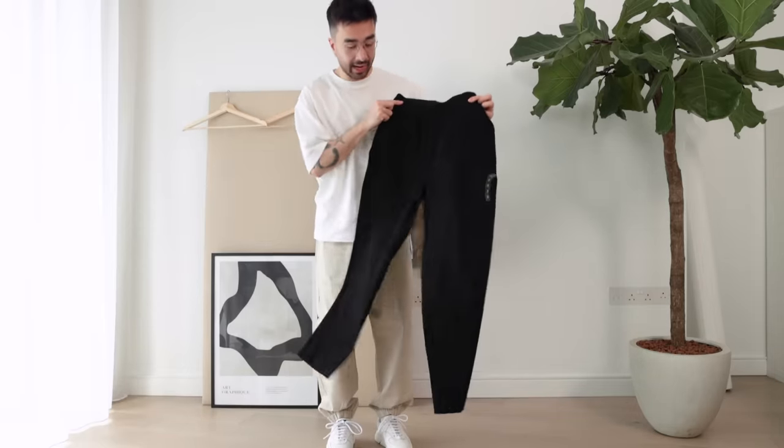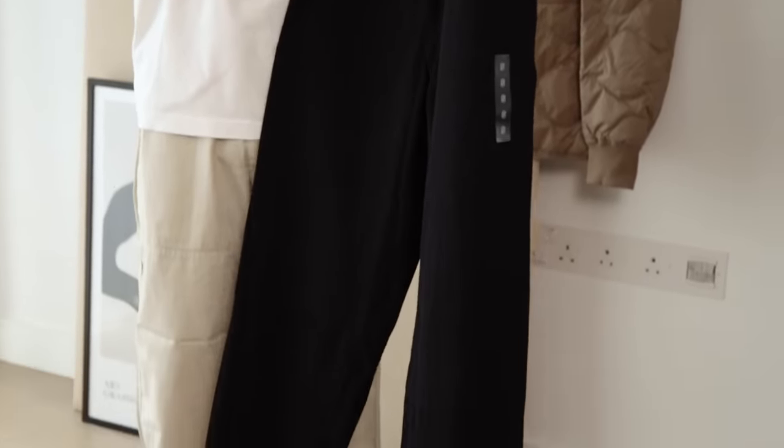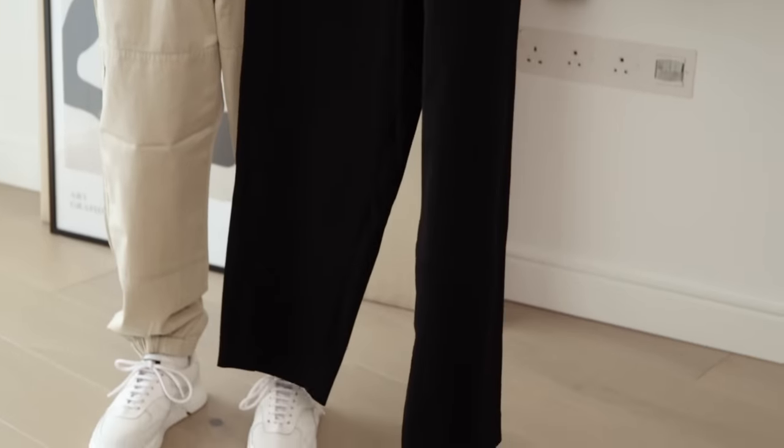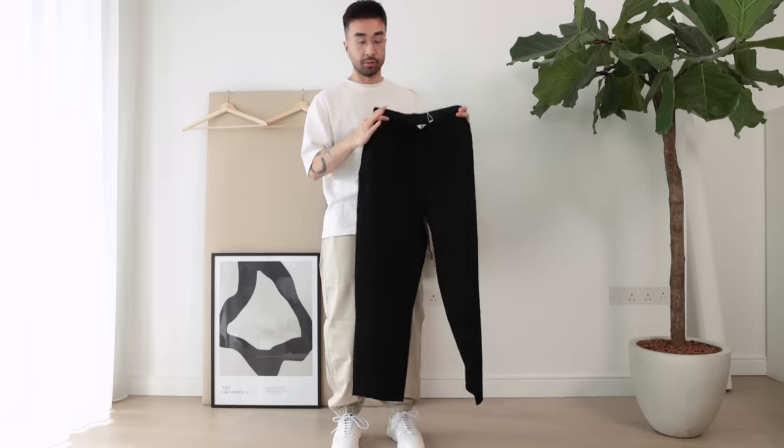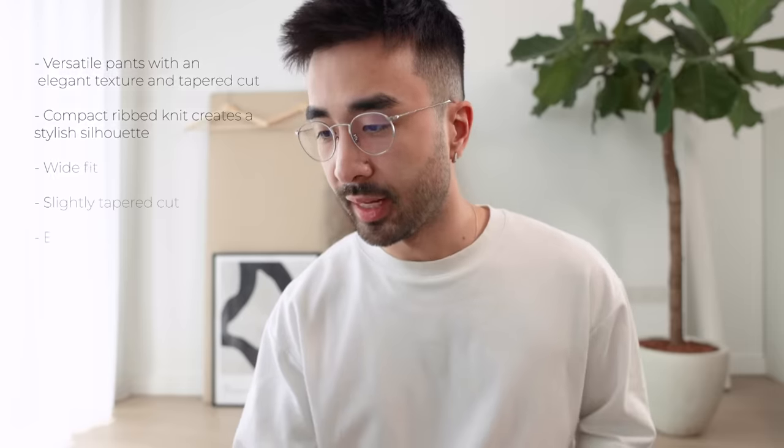Next up we have the French rib trousers. They're supposed to be that in-between smart-and-casual pair of pants you can wear with casual and smarter outfits at the same time. They come in black and olive green and I ordered both. The website describes them as versatile pants with an elegant texture and tapered cut — compact ribbed knit creates a stylish silhouette, wide fit, slightly tapered cut, elastic waist, and slanted pockets for a sleek look. My videographer has them and said they're really good, so let's see how they look on me. We'll try the black pair first.